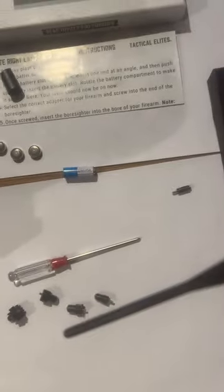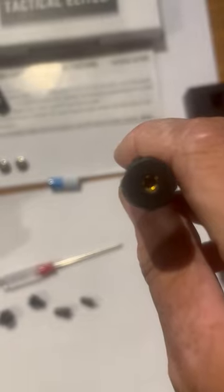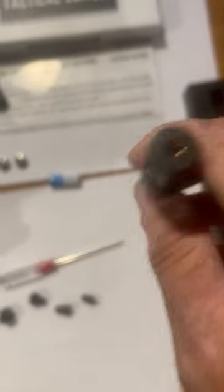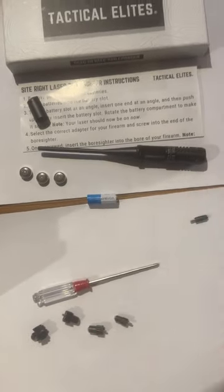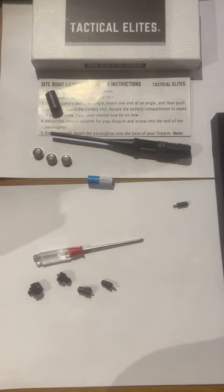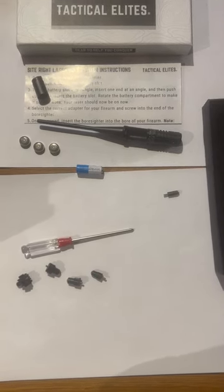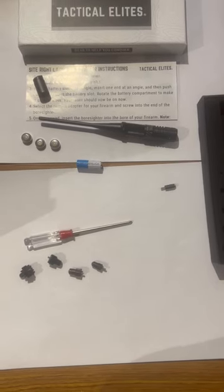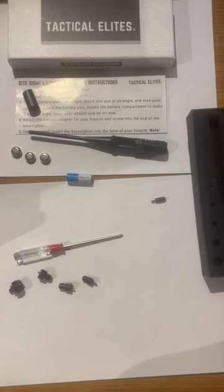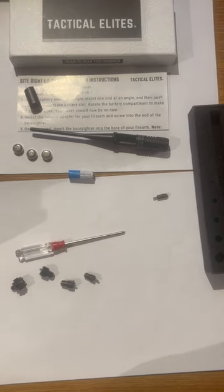Once you put that battery in the bore sighter, you take the tip with one of the attachments on it that fits your caliber weapon. You slide it down into the weapon, and you will see a red beam come on. You take your target, get on target — I've got mine zeroed in at 100 yards. I fire three rounds through it at 100 yards and it was off.